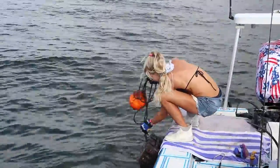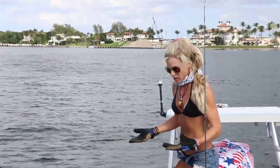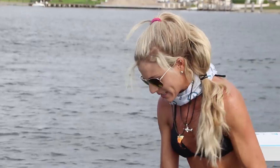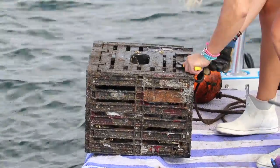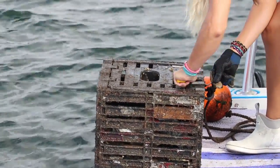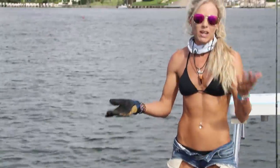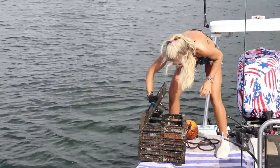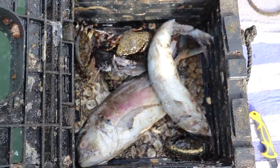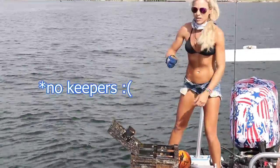It's interesting checking our traps about 48 hours from the last time we dropped them. There's still bait in every single one of these traps, but we're catching crabs, which is a good thing. Oh, I see something. Wow, we got a nice haul in here — not as big as the first ones, but we got four crabs. I don't know if they're going to keep, but we're going to find out.